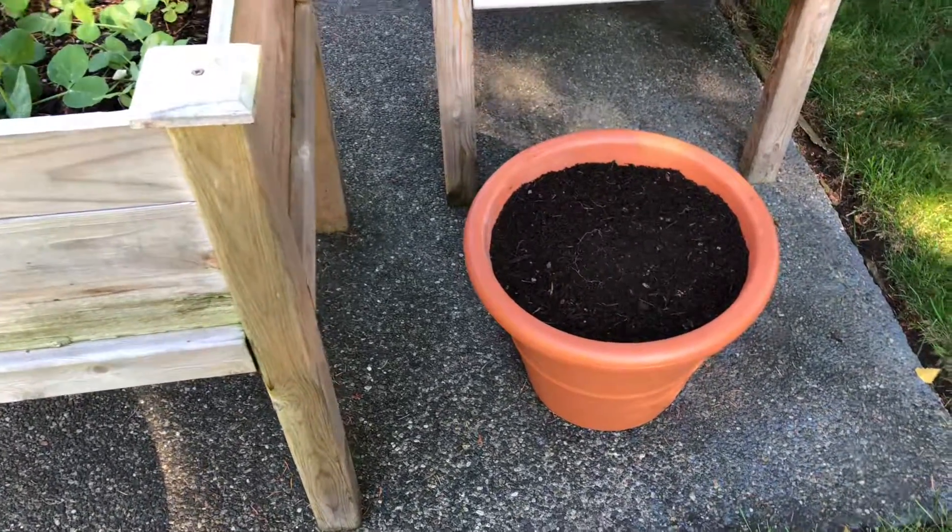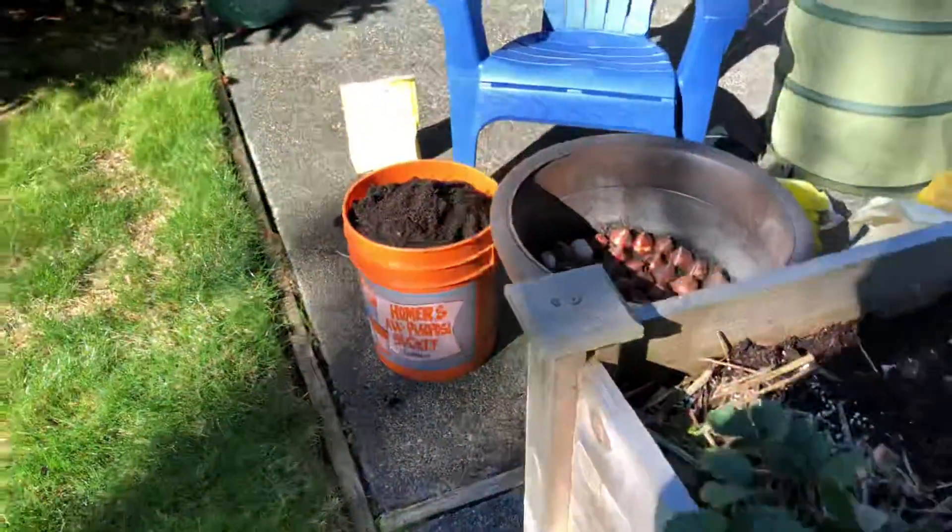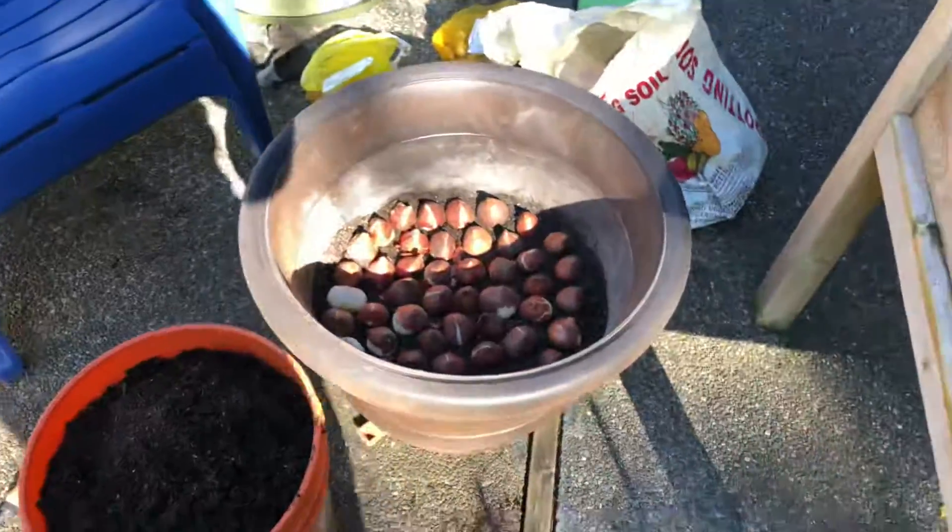So that is my spring bulb planting project for today. Bye!